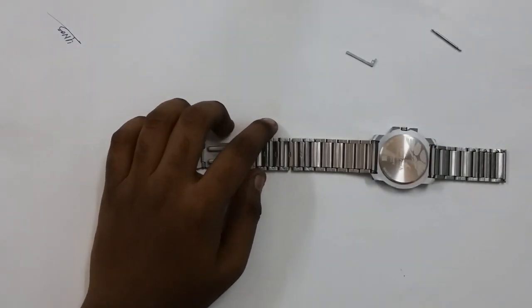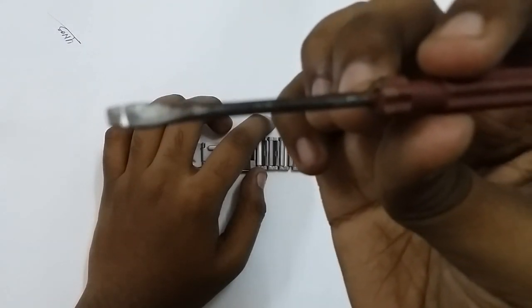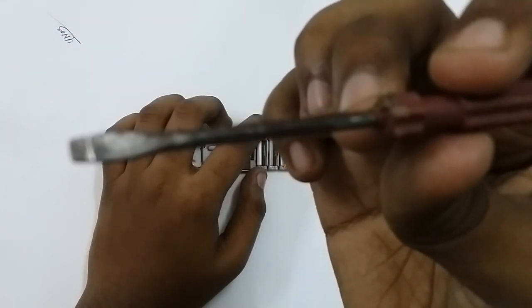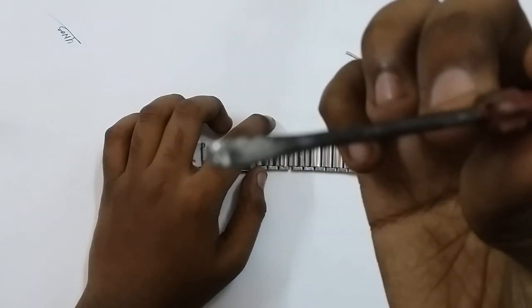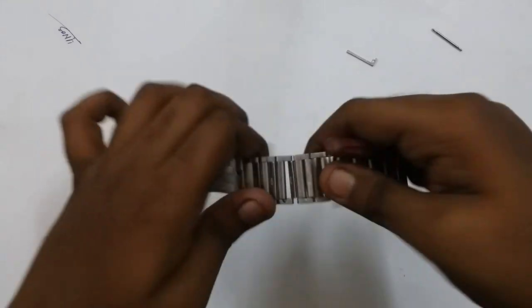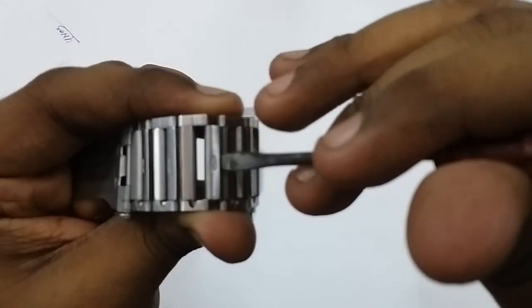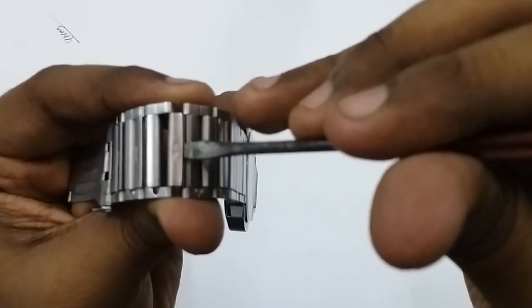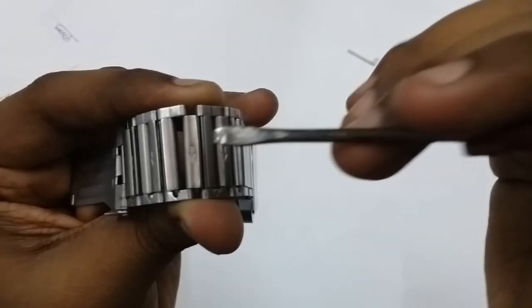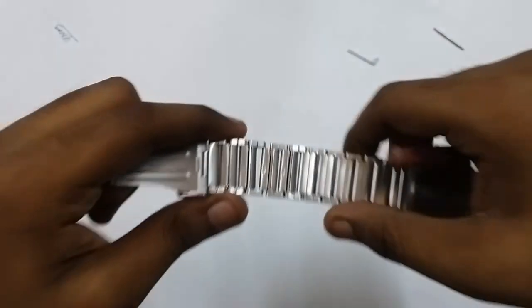Now this lower part is still attached. In order to remove it, you will have to use a screwdriver. I'll be using this old screwdriver with a flat head. I'll be putting this screwdriver inside and then applying pressure to move it upwards a bit, then I can easily remove it.